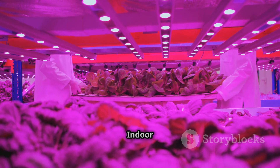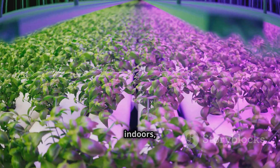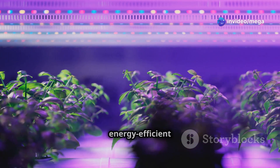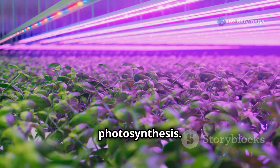Indoor aeroponic lighting is an important consideration. Sunlight is the best source of energy for plants, but if you're growing indoors, you'll need to provide artificial lighting. LED grow lights are energy efficient and provide the full spectrum of light that plants need for photosynthesis.